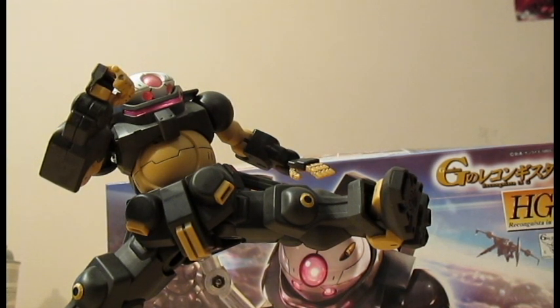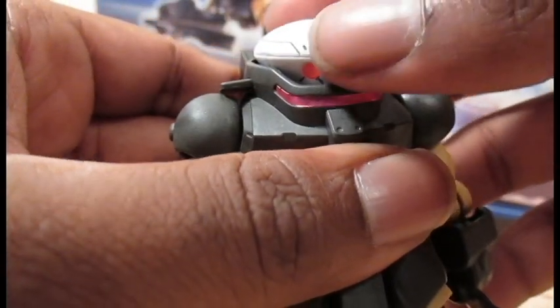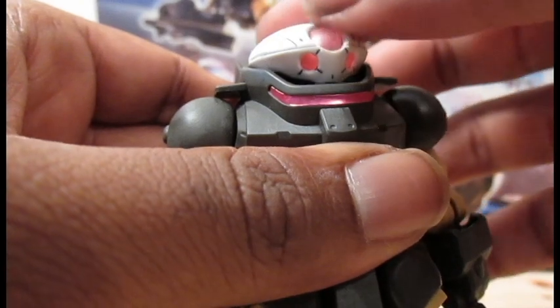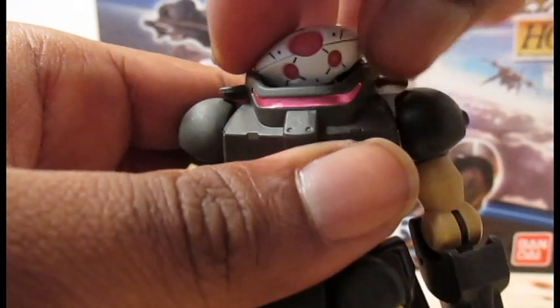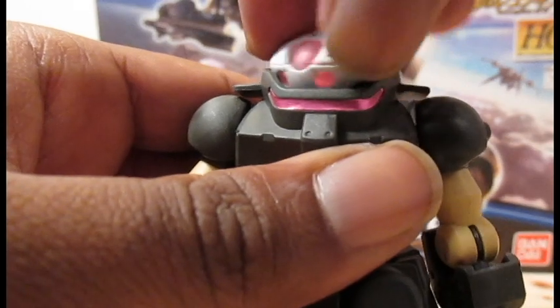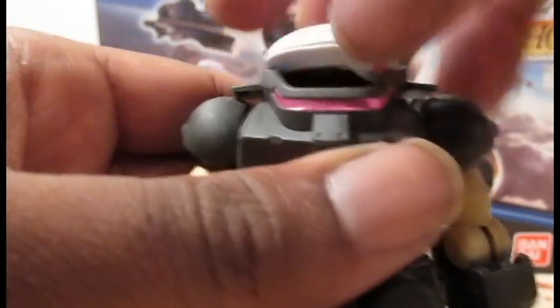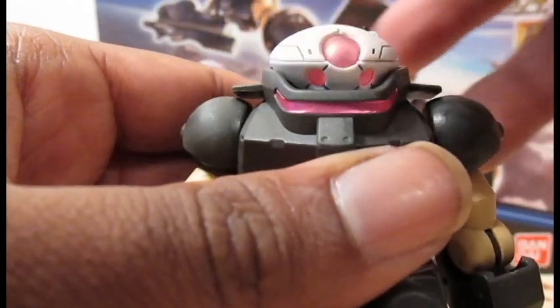Now what we want to look at is some articulation. The head can chicken neck, look up that much, look down about that much, tilt side to side, and go around three hundred and sixty degrees.